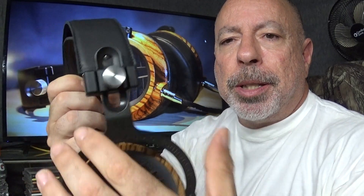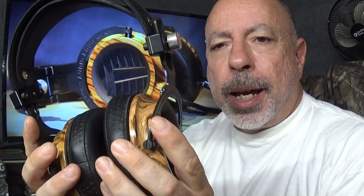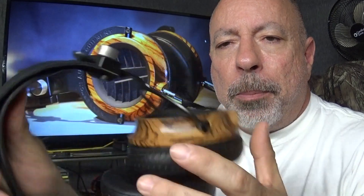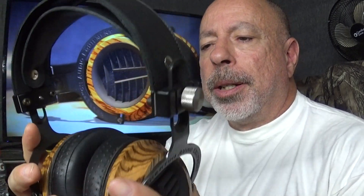The headphones are adjusted with a thumb screw that raises and lowers the yoke for head size. Loosening it also allows front-to-back rotation of the ear cups, which adjusts the pressure — you can lessen pressure on the front or back of the ear. I really like this feature because too much pressure around the jawbone gets irritating over time. The yokes also swivel laterally.